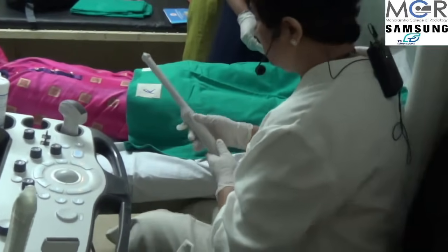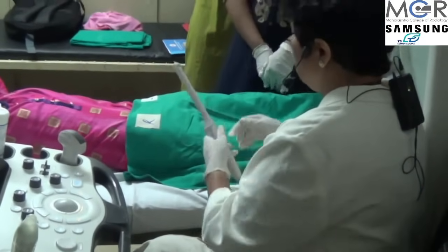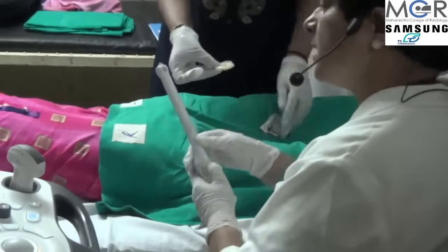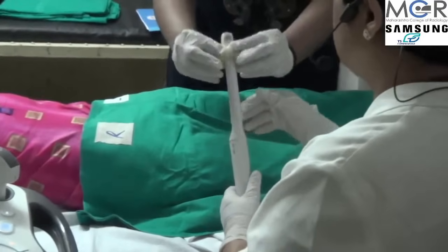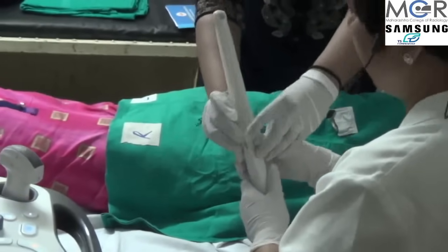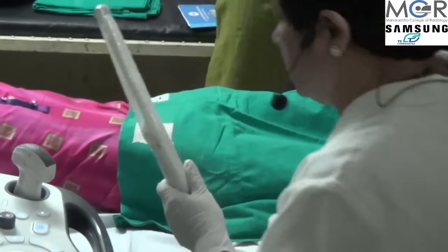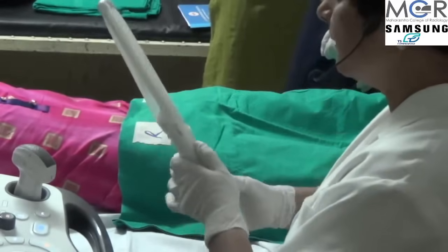First we should understand how to hold this probe. We put some jelly and then apply it. Jelly has already been applied and now we put a condom on the probe. It is essential to put a condom on the transvaginal probe so that no infection goes from one patient to the other. This should ideally be done in the presence of the patient so that she knows a new condom is being used.